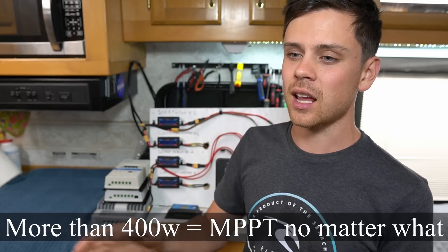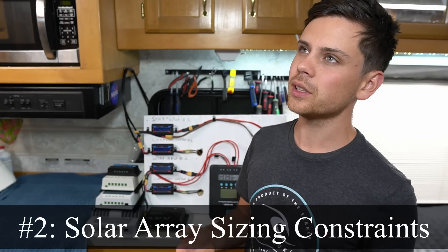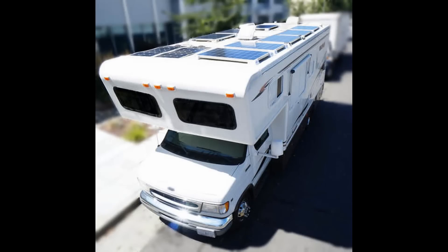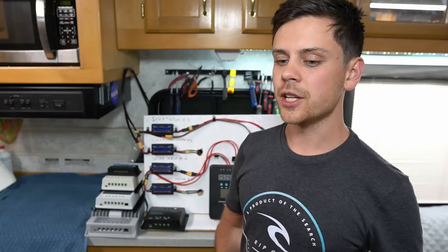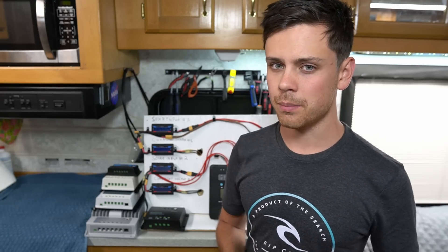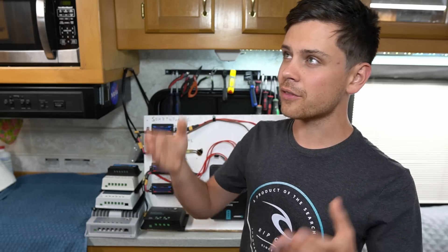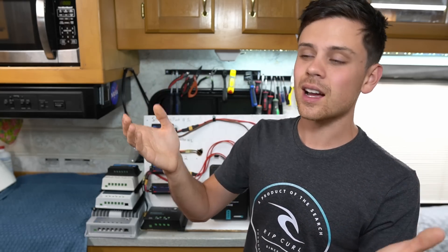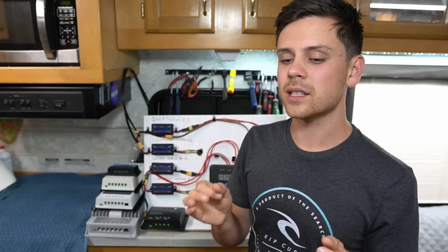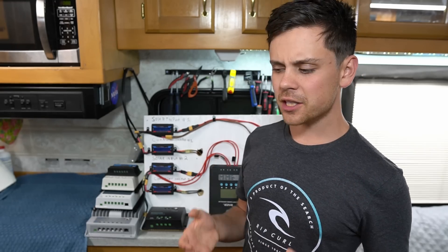The next factor is solar array sizing constraints. If you're building a system on the roof of an RV, a van, or even a cabin and you're limited on space for your solar panels, you should go with an MPPT. You'll be able to milk more power out of every square inch, and when you have a roof that's limited in size you want to use it to the best of your ability.